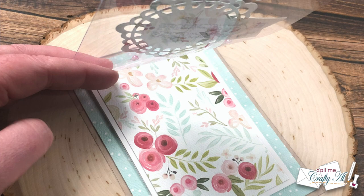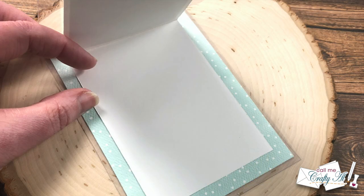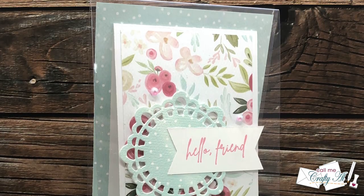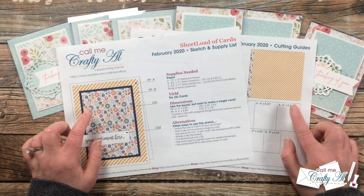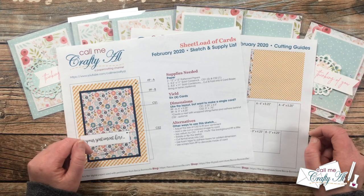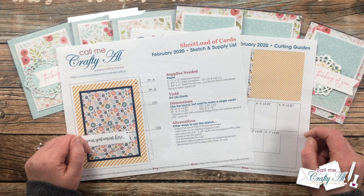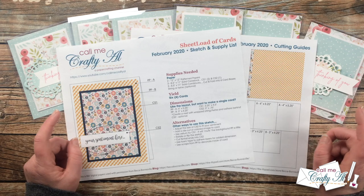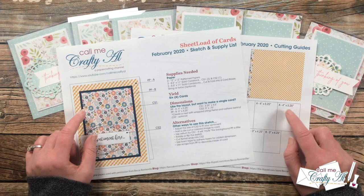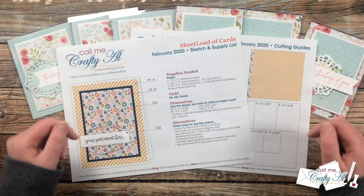I hope you enjoyed this little rewind to February 2020 — if you did, a thumbs up is always appreciated. Now for how to download the printable: the Sheet Load of Cards printables are free to subscribers of my channel. I don't make you email me proof or sign up for a mailing list — we go on the honor system. Make sure you've clicked that subscribe button, and you'll find the link at the very bottom of my description box below.